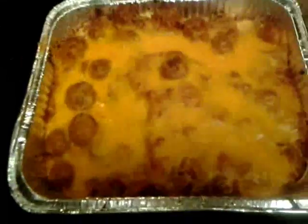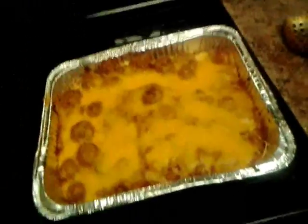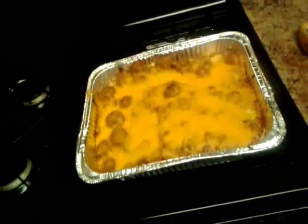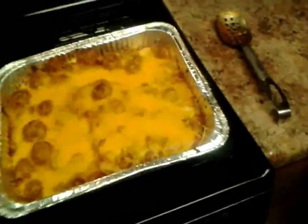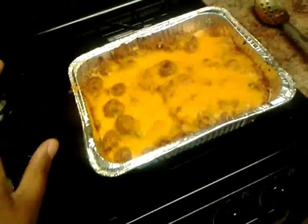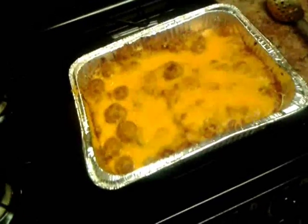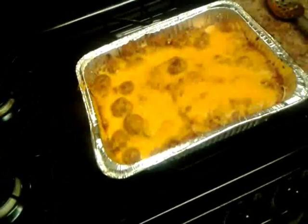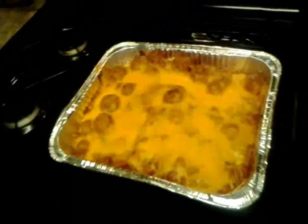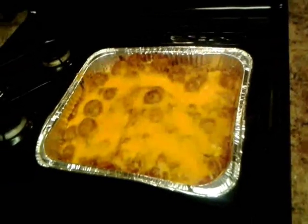This is our finished product y'all — the spaghetti is all bubbly and crispy around the edges. I just realized I don't even have garlic bread, but you can pair this with a salad, some corn, and garlic bread. I also like to add parmesan cheese on top. This is the easiest way to make baked spaghetti — you can do it stove-top if you want, but baked is real good, trust me. I'm going to plate this and take a picture. This is your girl Giggs, bye!